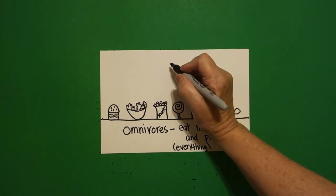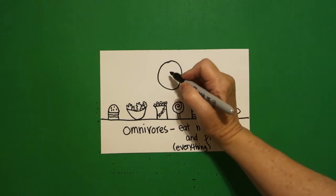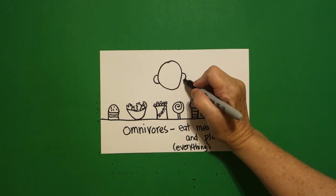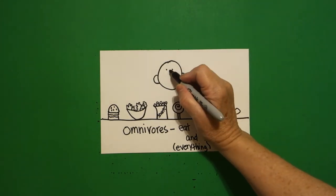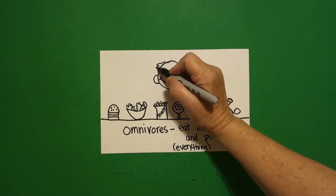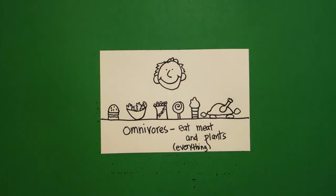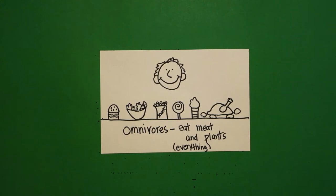So who are these omnivores? Number one — draw a pretty good sized circle. Curve line in, out on the left; curve line in, out on the right. Two dots. Curve line, big curve line, little curve line, little curve line. In, out, in, out — wavy line, in, out, in, out. Who is an omnivore that can eat plants and meat? We are — human beings.